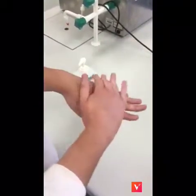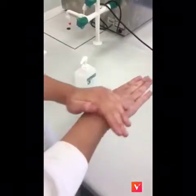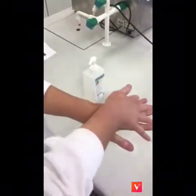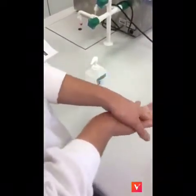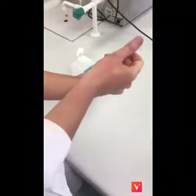Rub the back of your left hand with the palm of the right hand. Reverse and repeat the action. Open fingers and rub the finger webs. Reverse and repeat action. Rub palm to palm with fingers interlaced. Rub thumbs of each hand using a rotating movement.